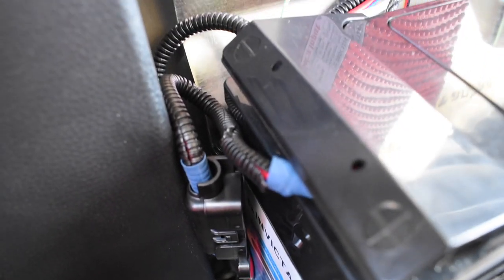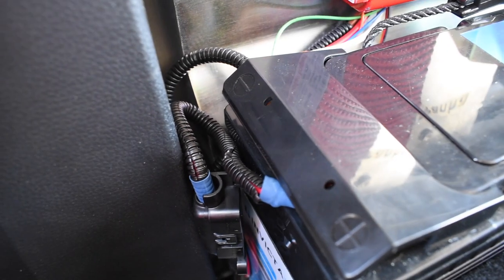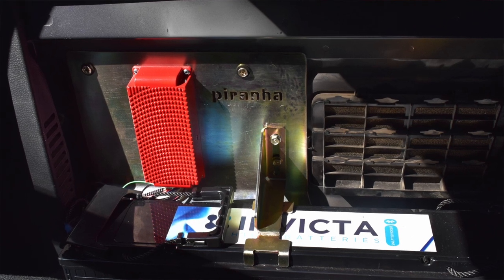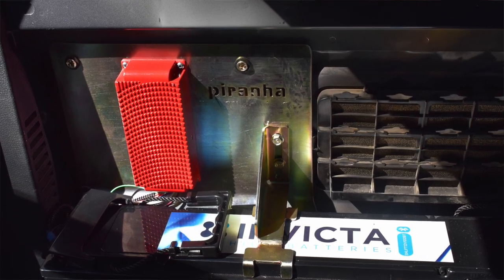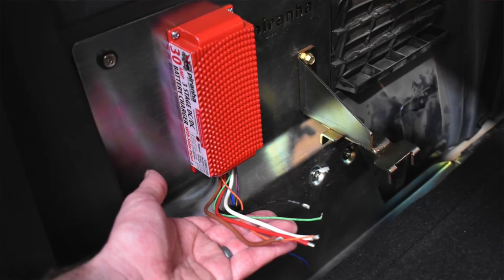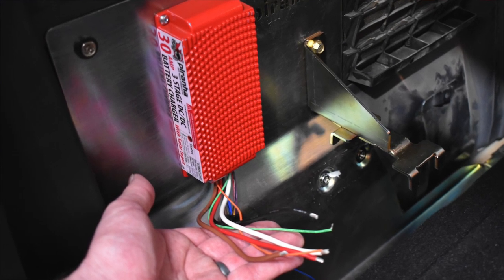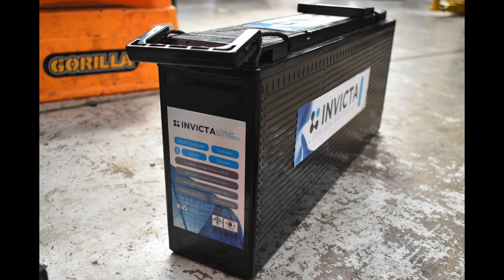When wiring in this system, we've made sure to have it fused at both ends just for safety, because we don't want anything going wrong. It's a 30 amp DC-DC charger from Piranha, which also has a built-in solar regulator, so we can plug the solar blanket straight into it. Nice and simple, and a very neat solution. There's also more than enough grunt to charge this 100 amp hour lithium battery from Invicta.